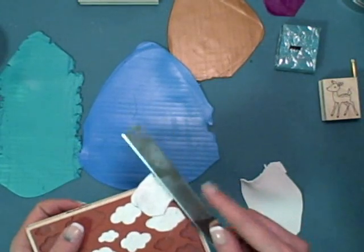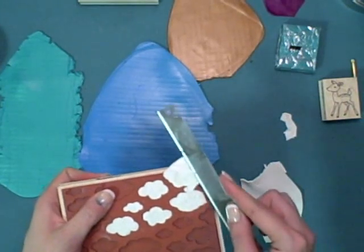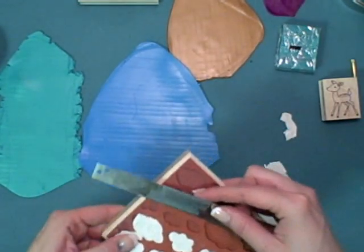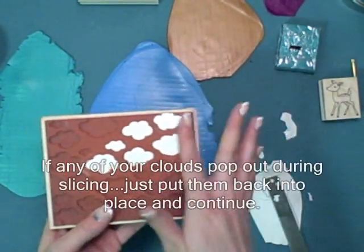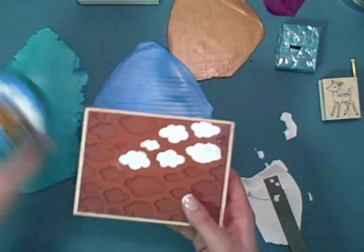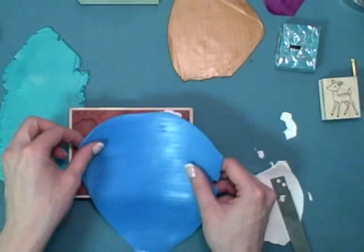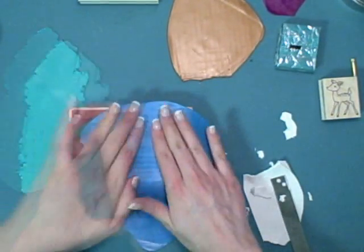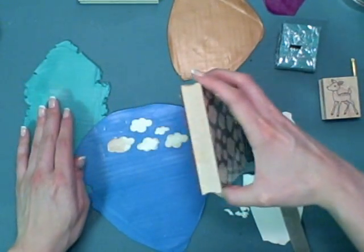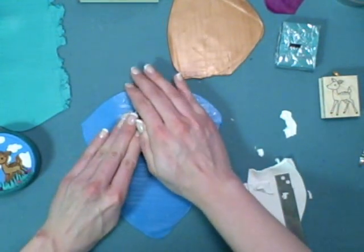Then take your clay blade and very carefully slice away the excess — all that should be left behind is the cloud outline. Be careful to normally cut away from yourself. For the blue background sky, press the stamp onto a sheet of blue clay and you'll notice that the clouds come right off onto it. It's actually dimensional, though it's a little hard to see here.